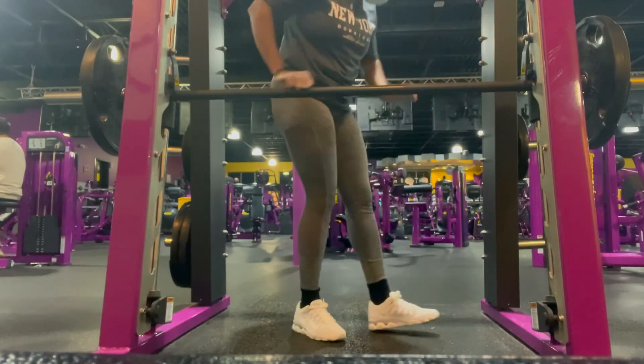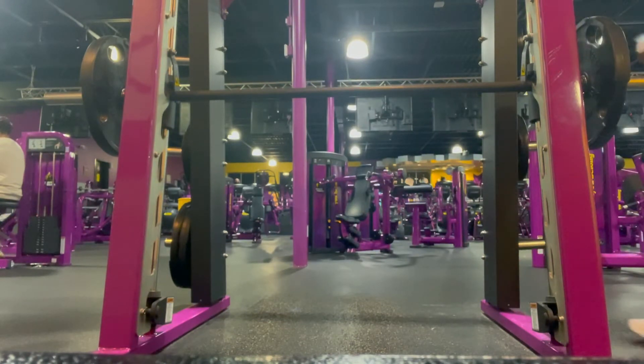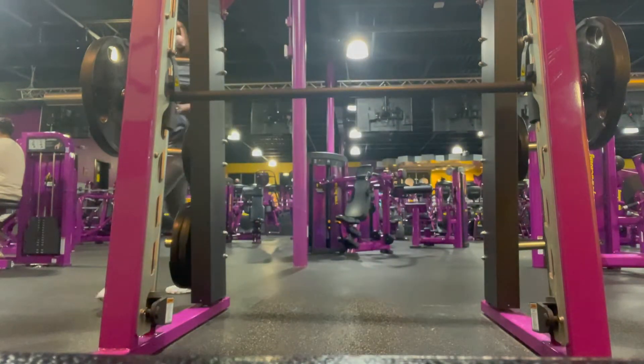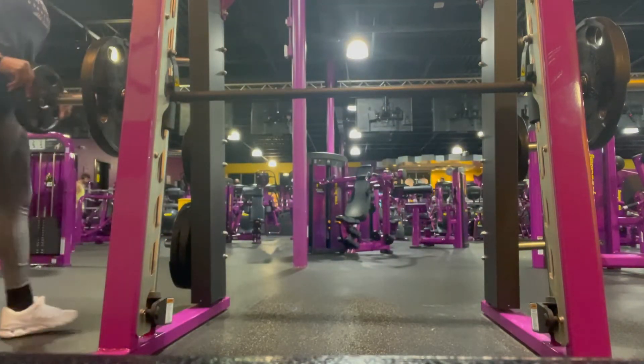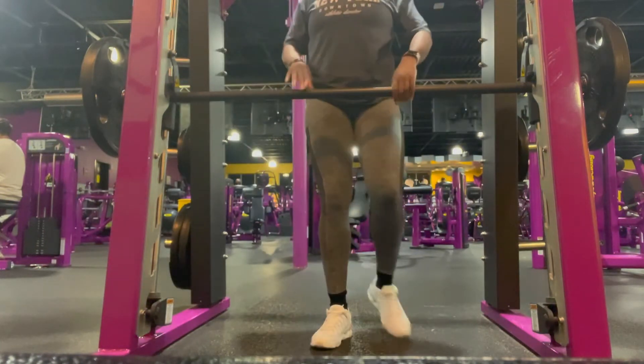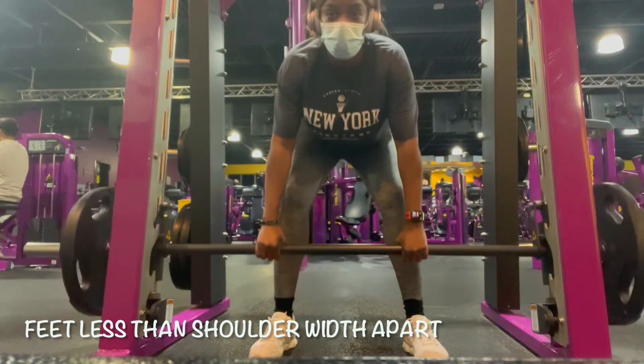I'm doing 45 on each side. I started with 45s then 10s, but I took the 10s off, so I'm just doing 45 on each side. So first you lift that weight up and you put your back straight.